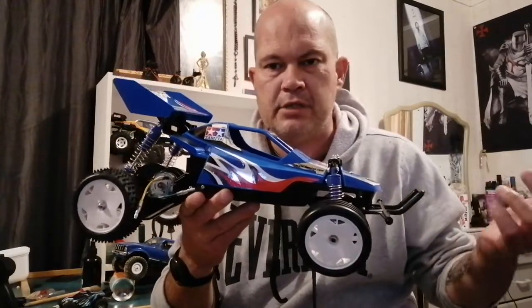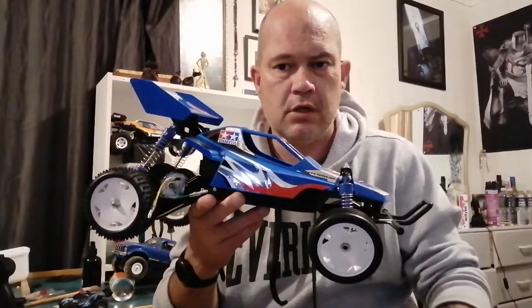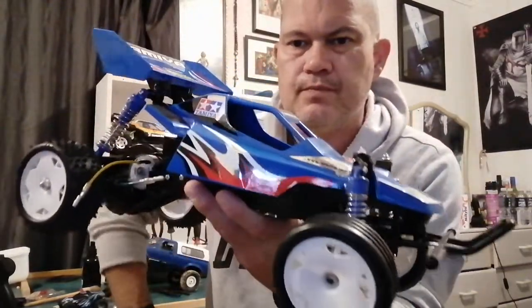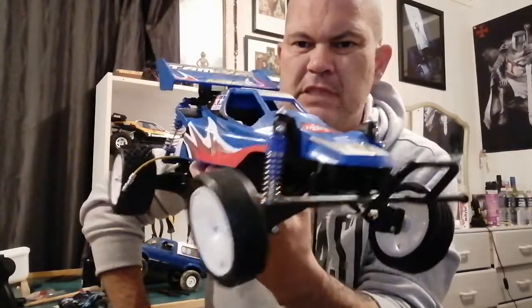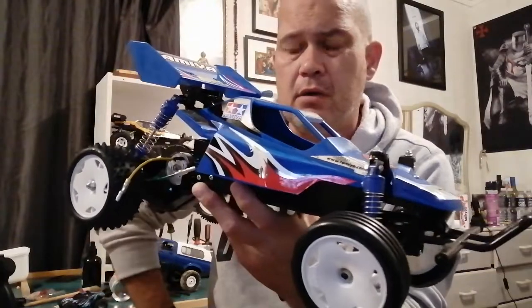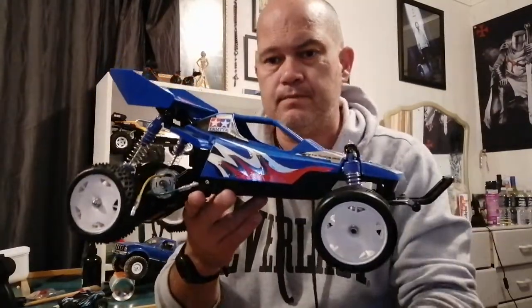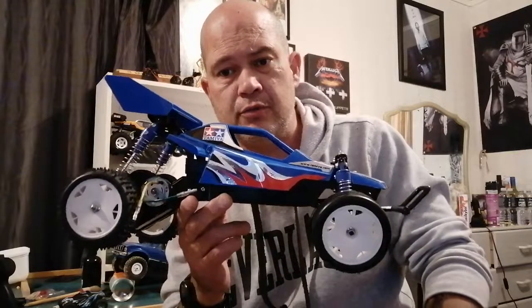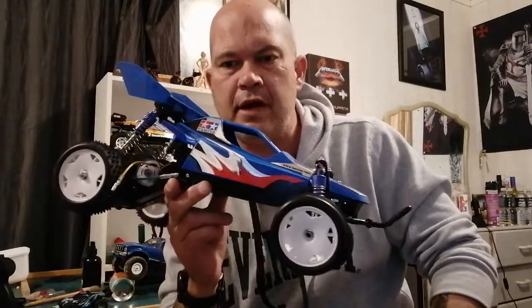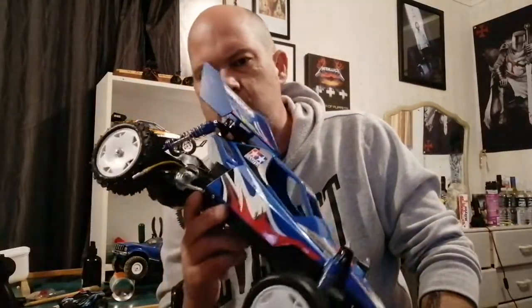In my country you can still pick up kits — the Hornet, the Hopper range, Grasshopper, Midnight Pumpkins, Lunch Boxes, Black Foots, Monster Beetles, though Monster Beetles and Black Foots are quite expensive. When you get into things like the Hot Shot, just the kit is about 500 New Zealand dollars. Tamiya Foxes — they call the re-release the Nova Fox — there are still a few around. If you see one I'd recommend buying it because I reckon they're going to die out; they're getting quite hard to get. In my opinion it's Tamiya's best two-wheel-drive buggy. They're about 280 to 300 New Zealand dollars, so I'd like to have one in my collection.